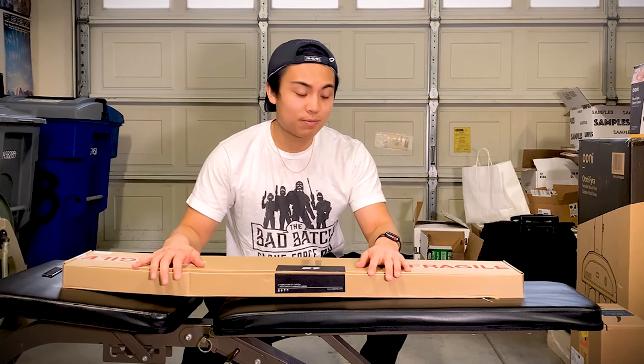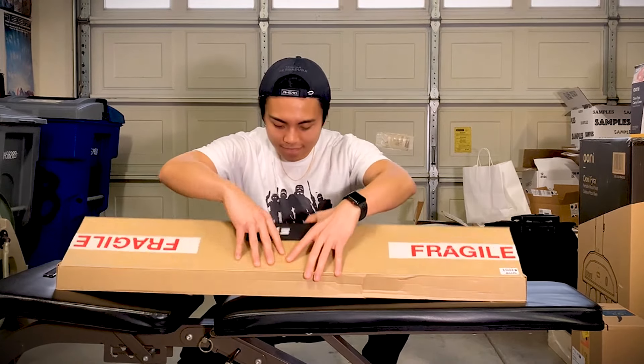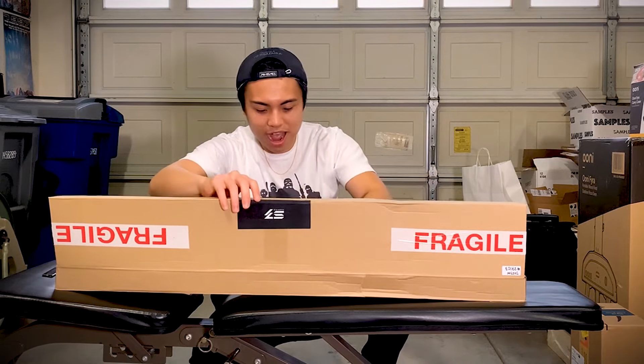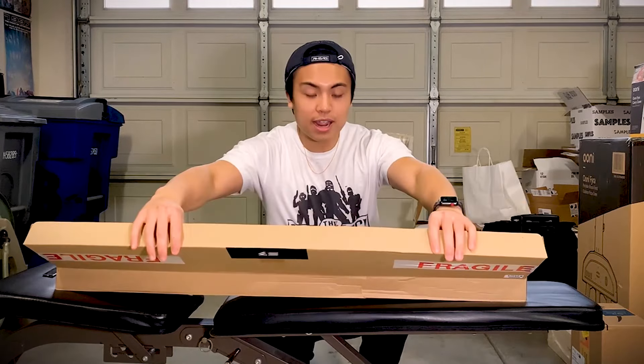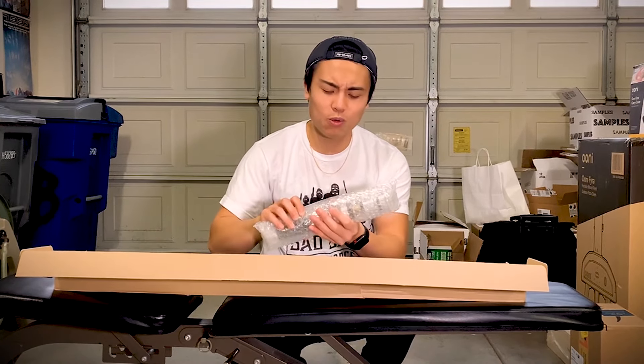Let's see what's in here — oh my gosh, they gave me nunchucks! Just kidding. All right, but here's the real deal. The lightsaber I chose from the website was called the Aeryn.